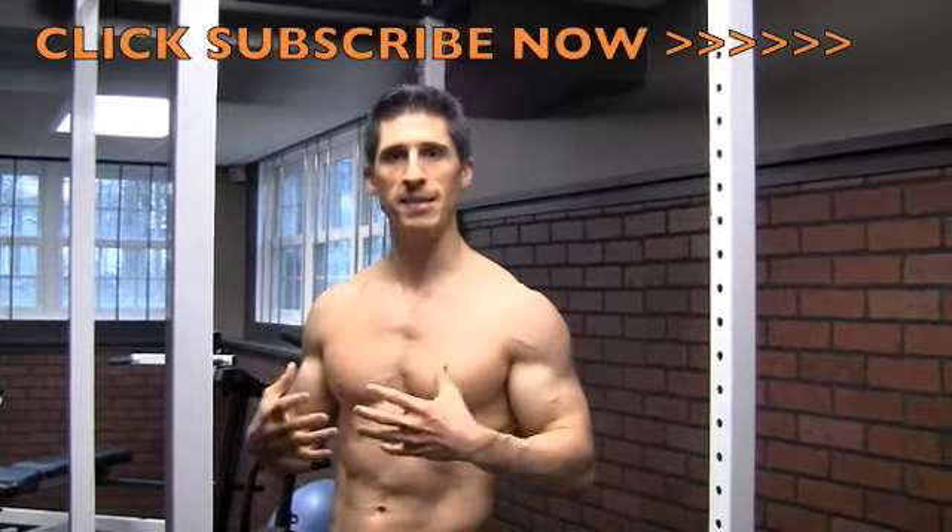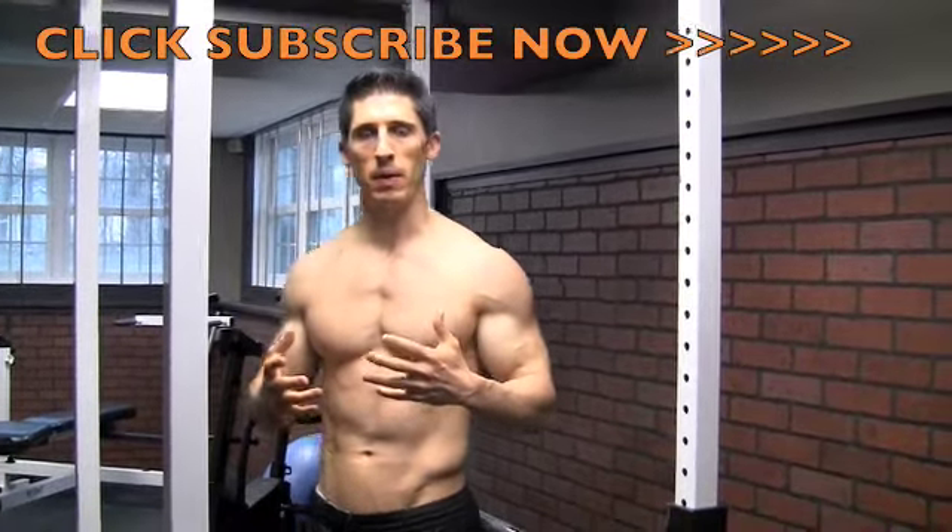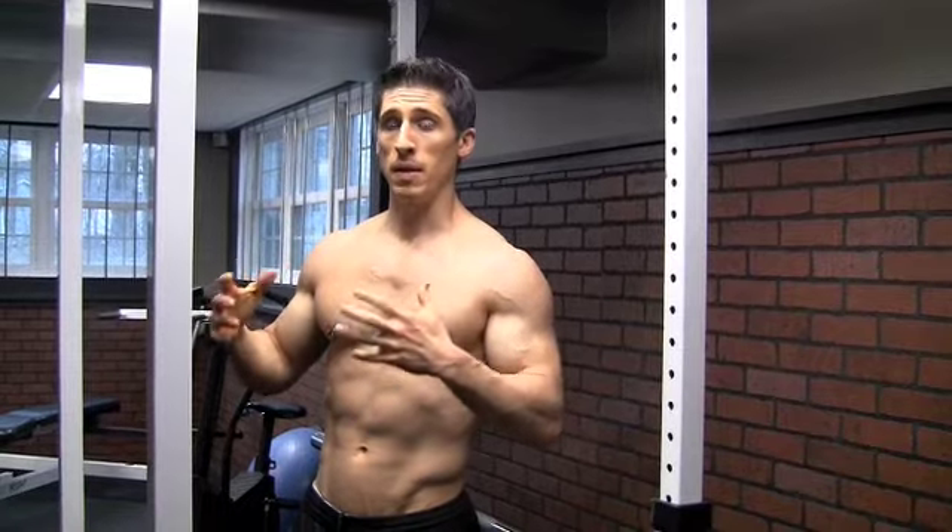Hey guys, what's up, it's Jeff Cavaliere back here from ATHLEANX.com. One thing you probably realize — or maybe you don't — the best piece of equipment that you can use to get stronger, to get bigger muscles, and to stay ripped is your own body. Some of the bodyweight movements that you're doing are difficult. Sometimes people have a difficult time doing pushups, and pullups seem to be the hardest thing to do.